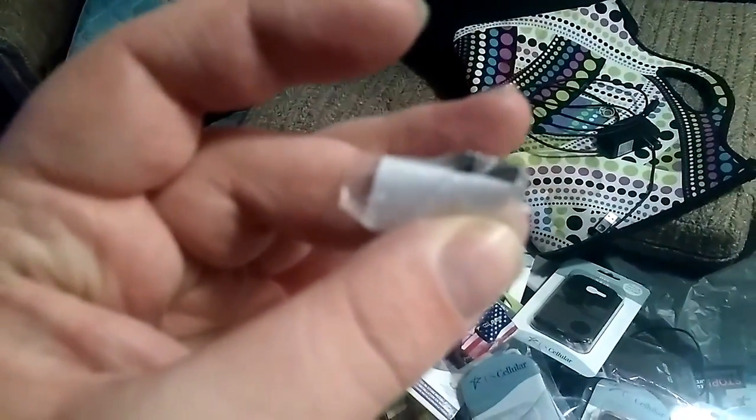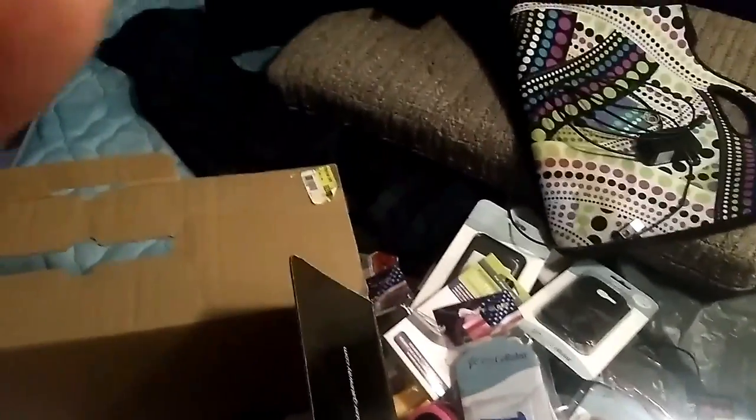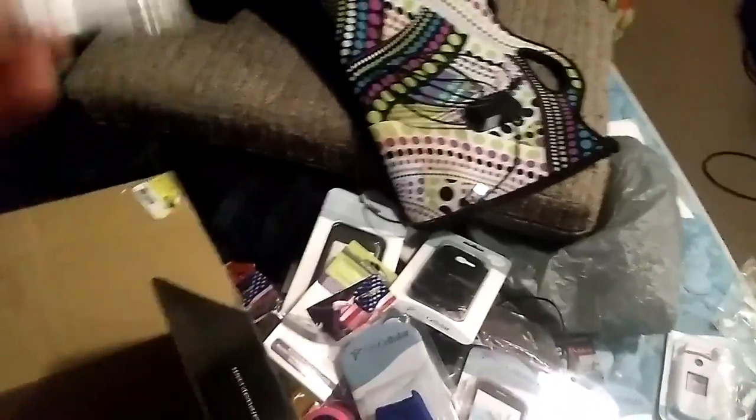What's this thing right here? Screws! I do need these kind too — they're the ones with little holes in them. These are really handy. I was thinking about buying a set of these, but now I don't have to.